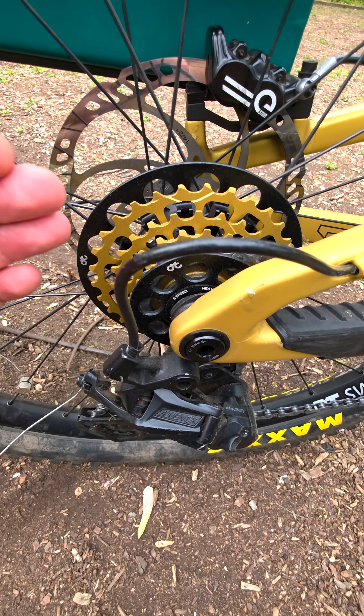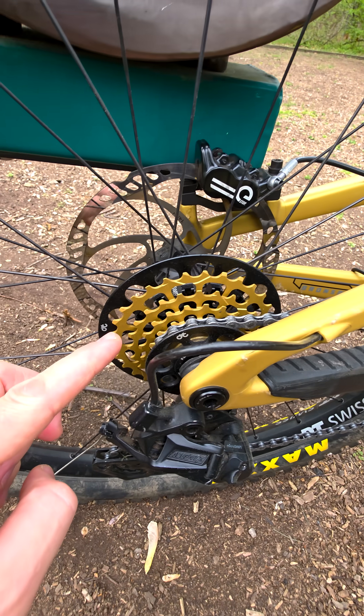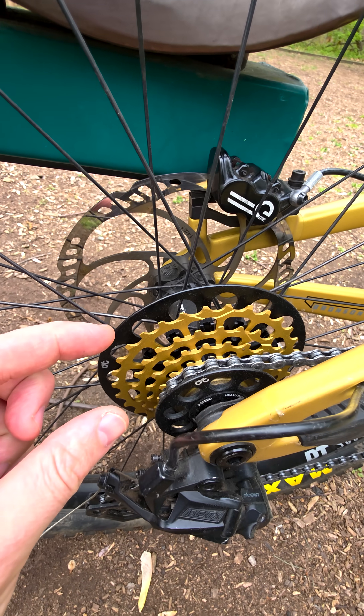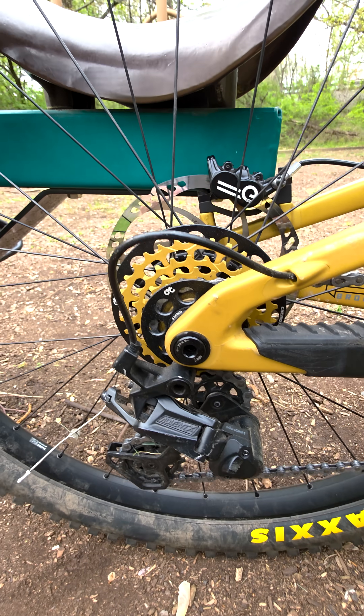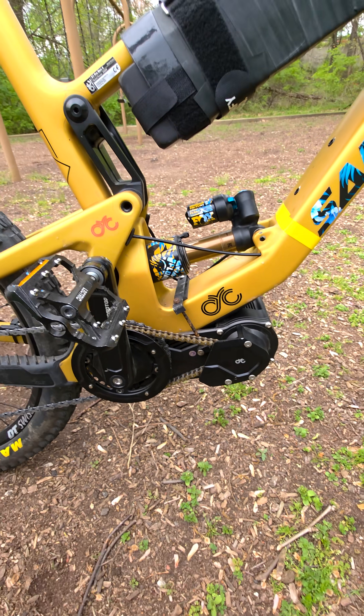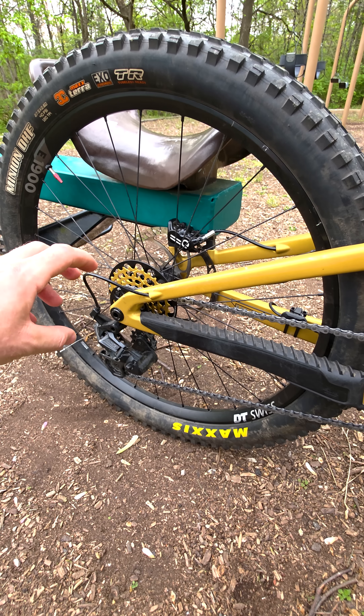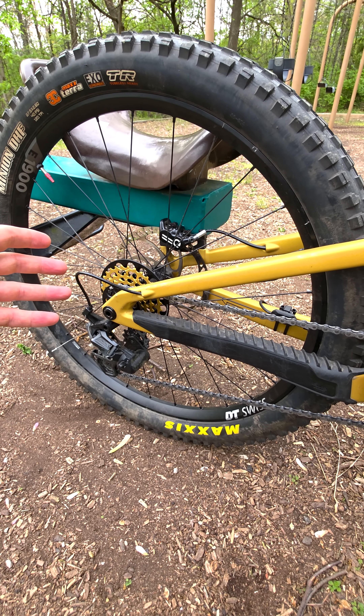So now, CYC offers this power drivetrain with a new reinforced chain and reinforced cassette. Only 5 gears, but the power can withstand. This drive can do so much better now — it doesn't stretch, it doesn't bend, it doesn't break. This is what they initially supposed to develop, but it came after about a year and a half, almost two years.